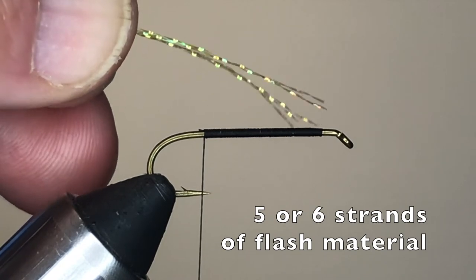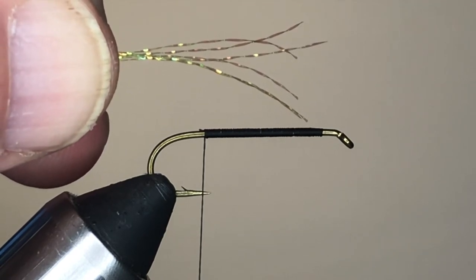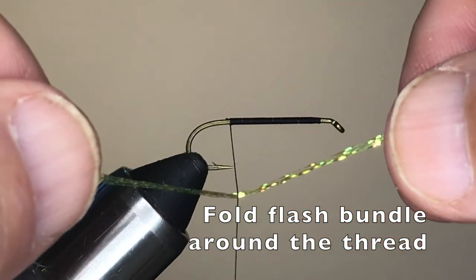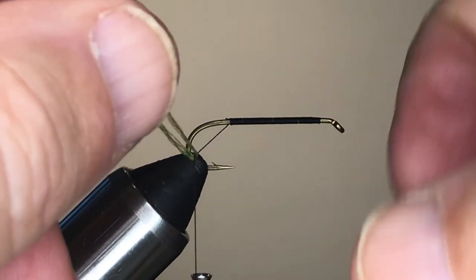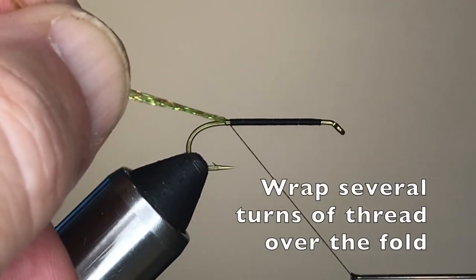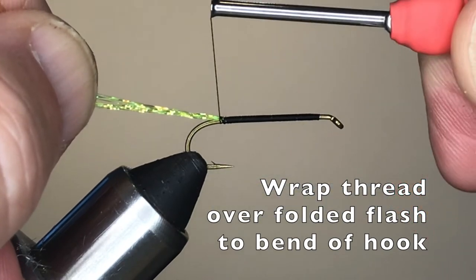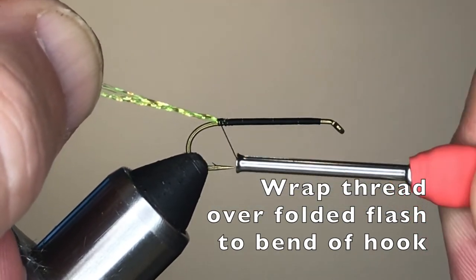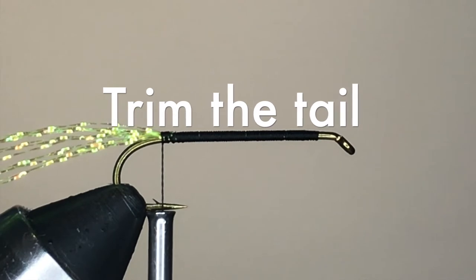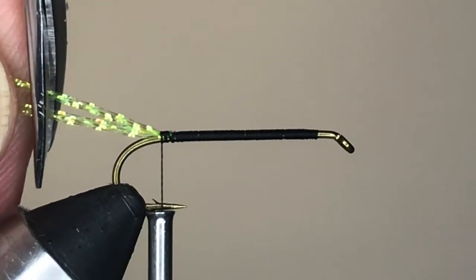Now we're ready to add the tail to the Chubby Chernobyl. We'll use five or six strands of flash material, such as crystal flash, with the strands about six inches long. We'll fold the strands around the thread by their midpoint, then grab the two free ends of the strand bundles, lift your thread, and slide the flash material down to the hook shank. At that point, make several wraps of thread over the fold to give you a tough and durable connection that will hold the tail in place. I like to trim the tail to a length of about one and a half times the gape of the hook.